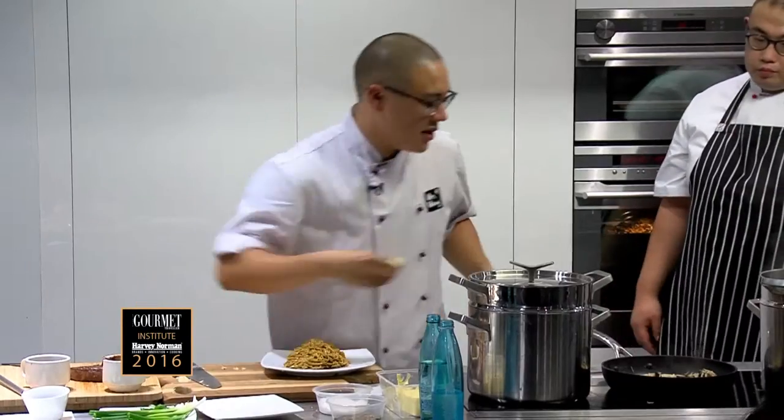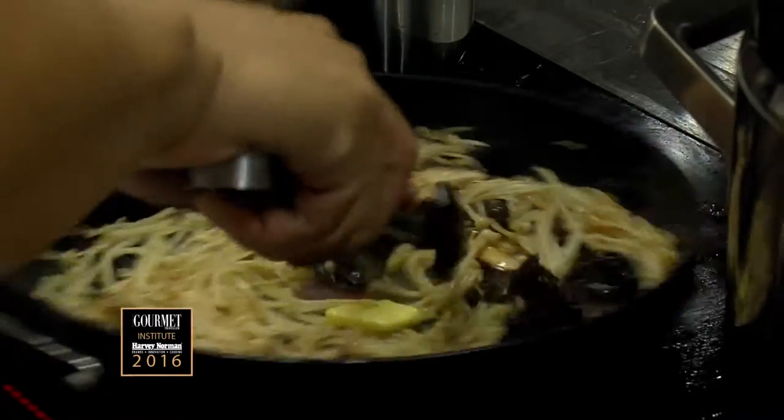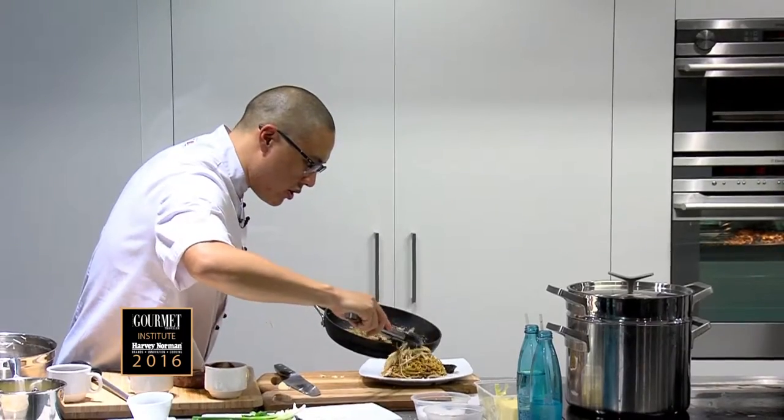I've just added some garlic and then I'm going to add some butter. Now I'm going to season it with salt and pepper — you're just sort of melting it so it glazes the mushrooms. The mushrooms go on top.